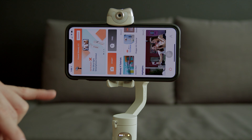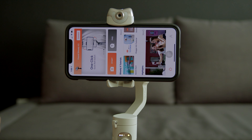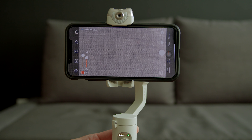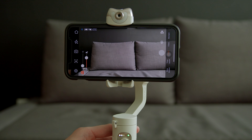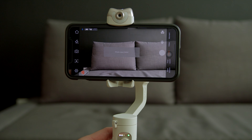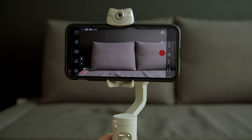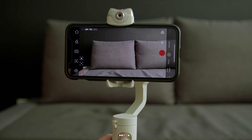Let's turn on the gimbal and make sure Bluetooth is on. Open the Hohem app — you'll need to go through the activation process first. Once activated, tap Connect, then tap Start, and you're in the Hohem camera app. You can use the trigger to zoom in and out, press the record button on the left to record, and double-click the left button to flip between photo mode and video mode.